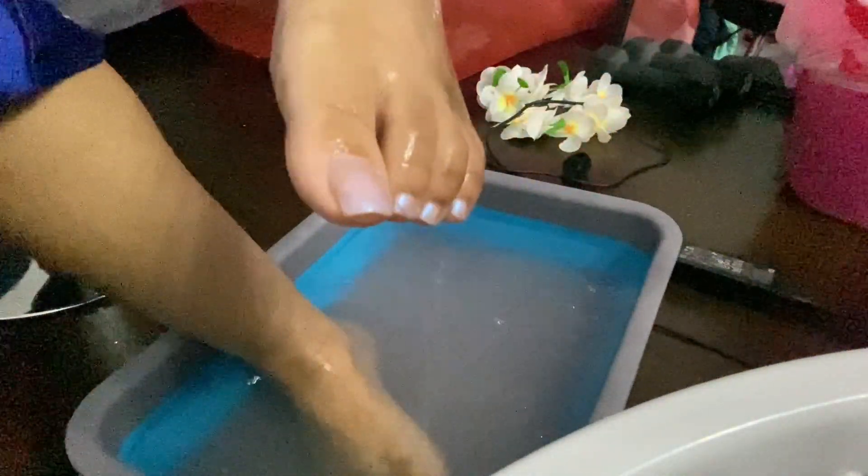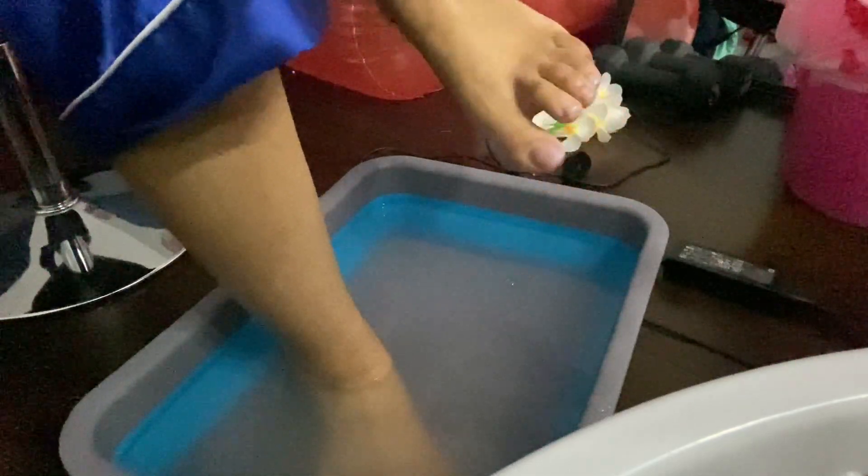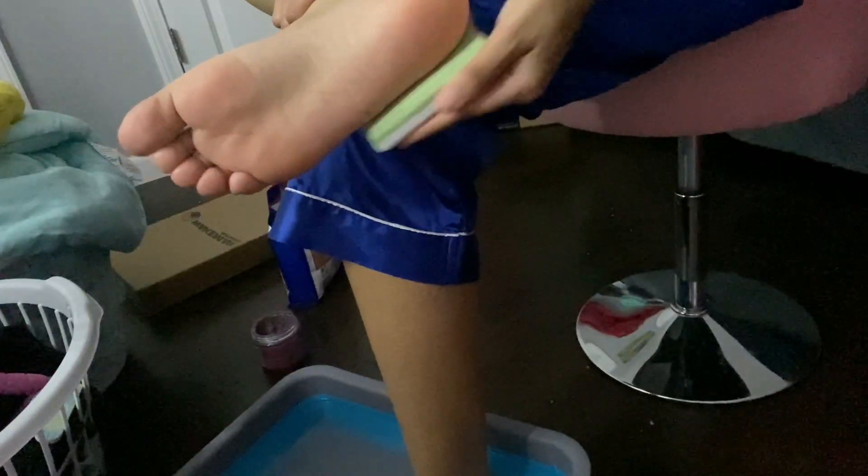Can you see my nail polish? That's what it was. I don't have any nail polish remover. This feels so good. I wasn't being aggressive enough but they feel very, very soft and I'm very happy.